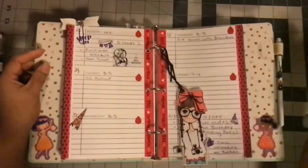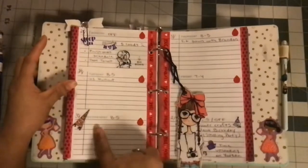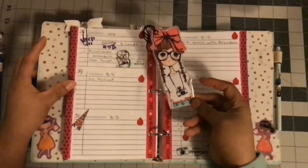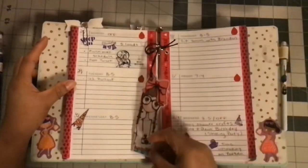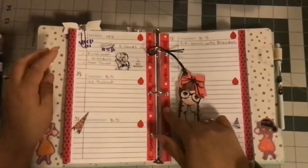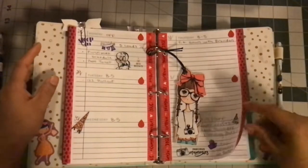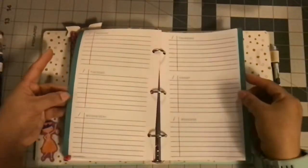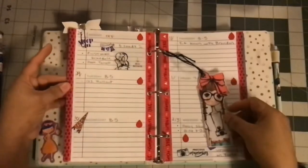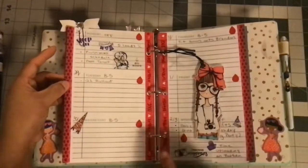For the weekly spread, I used some DT washi over the holes and Target washi from last year on the outer side. It turned out super cute and simple. I have my LOL pen on the side. Overall that's the Target planner.